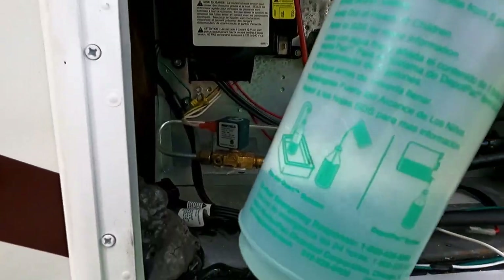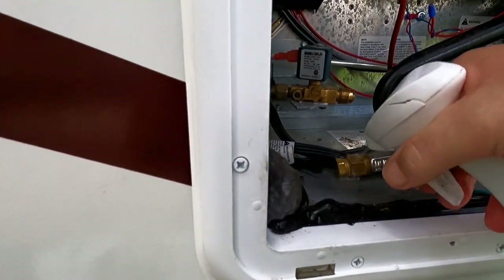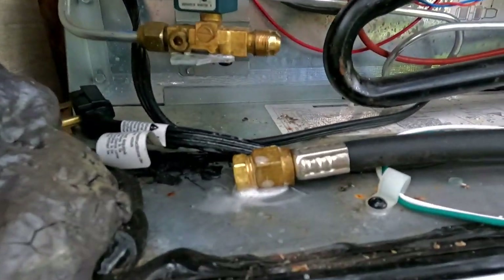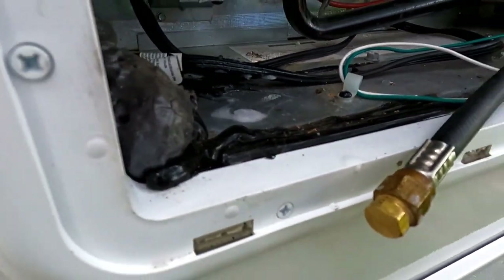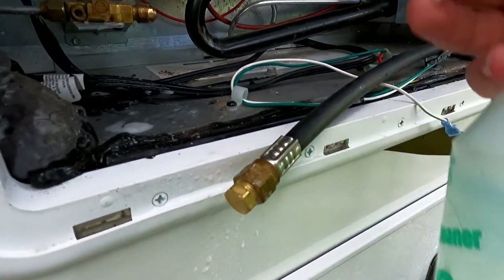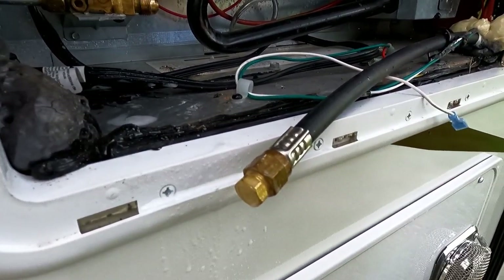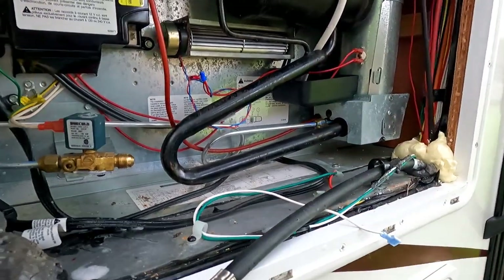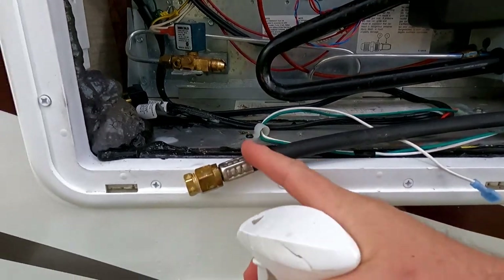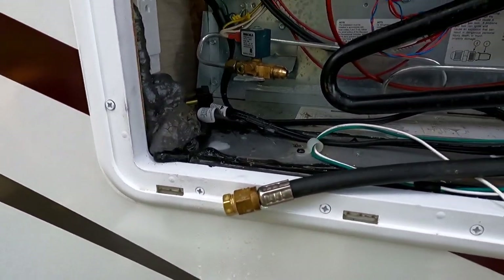This is really simple to make — just some dish soap and water. I turned the propane on before I went inside to make this mix. They actually sell leak detector stuff, but you can do it just as easy with this. Looks good to me. We'll test this again later just to be on the safe side, making sure no air has worked its way up.